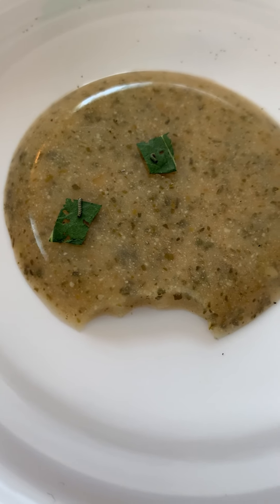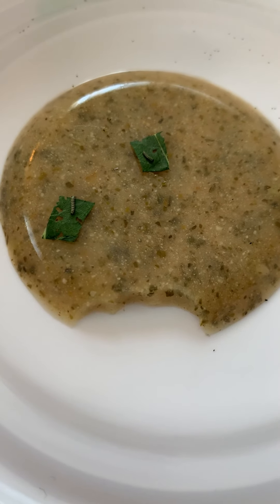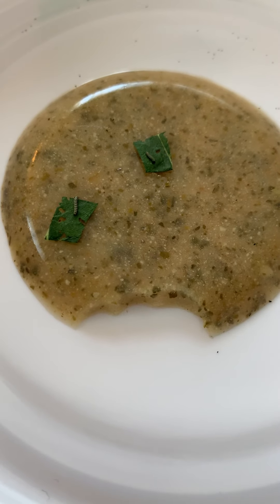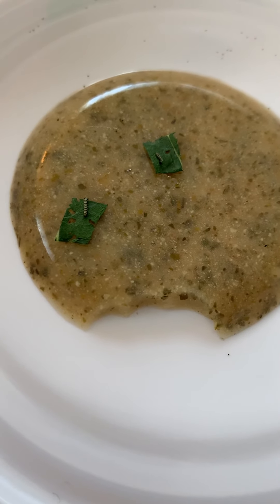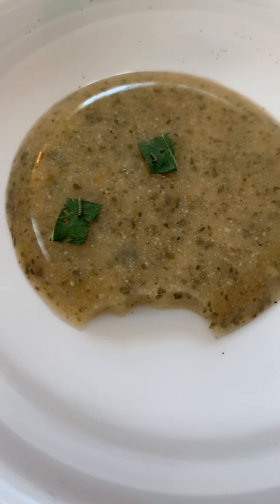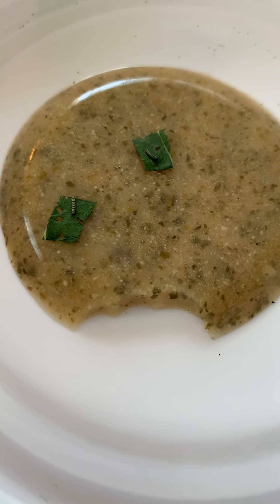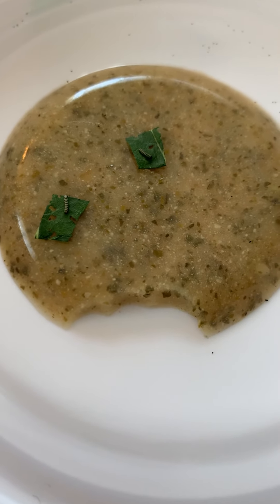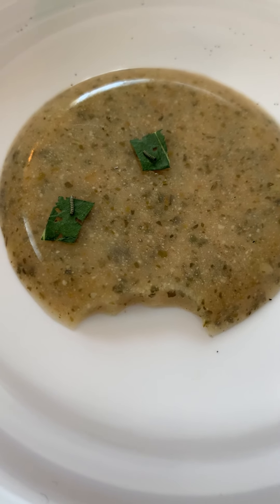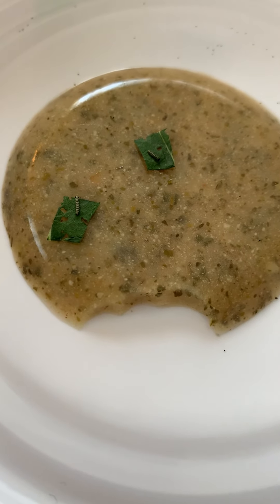Hopefully they get big and fat and happy and stay on this diet until they are fifth instar and ready to pupate — keep your fingers crossed. Worst comes to worst, I will take every branch and leaf off every single one of my milkweed plants to feed these guys. Hopefully the females will start slowing down — it's cooled down a little bit — so ladies, find a different milkweed patch for a bit; I don't want any starving babies.